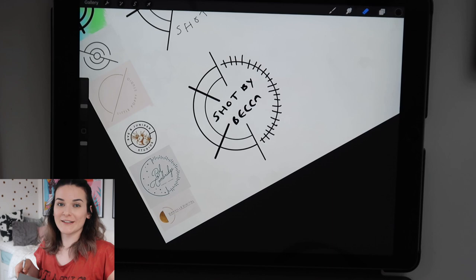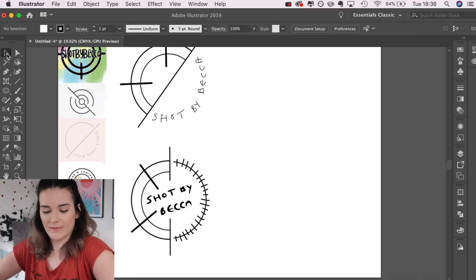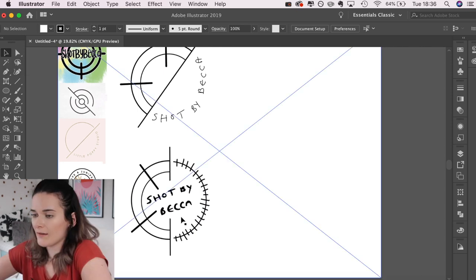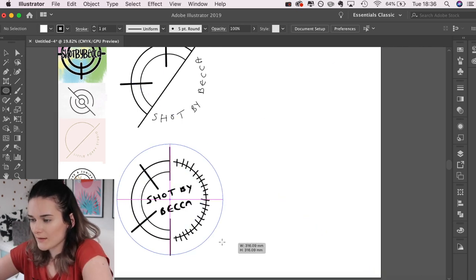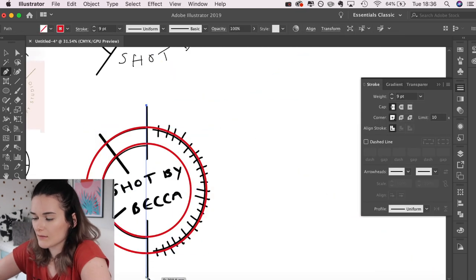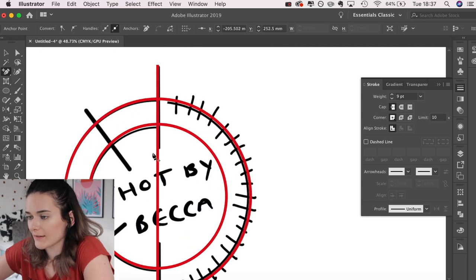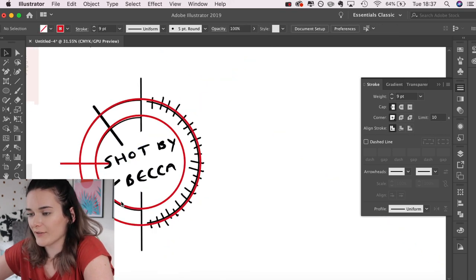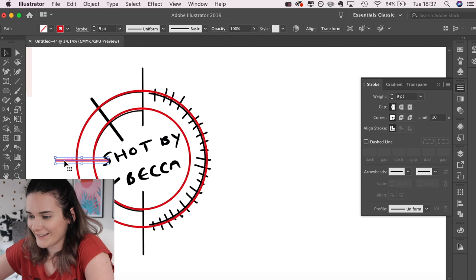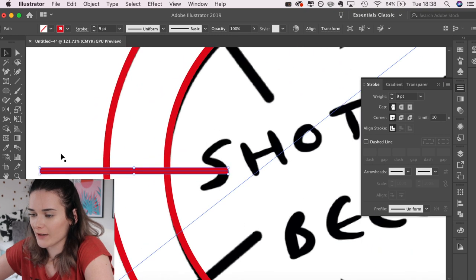I have a pretty solid idea. In Illustrator I have my little design and I'm going to replicate it — this should technically be the most simple one. I'll get rid of the excess line, do it properly. Come on, it's been a long day but you can do it. I'll copy that line and now need to add those crosshair lines.